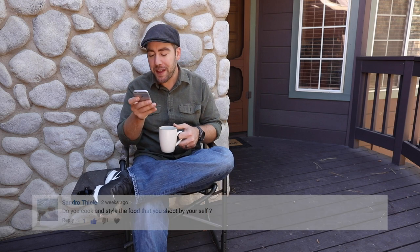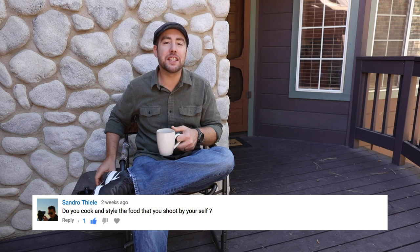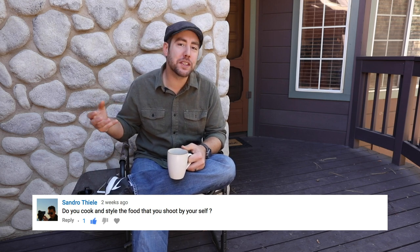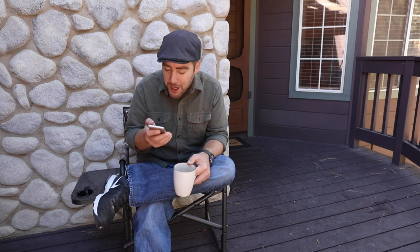The first question comes from Sandro. They ask: Do you style and cook the food that you shoot by yourself? The answer is yes and no. Yes, on my own shoots or for clients who request that I style the food, I will style and cook it and then photograph it. But if I'm working for a client like a cookbook or a major project, then I'll hire a food stylist as part of the package — it takes all that stress of preparing the food away from me and puts it on a real professional so I can just focus on the photography.